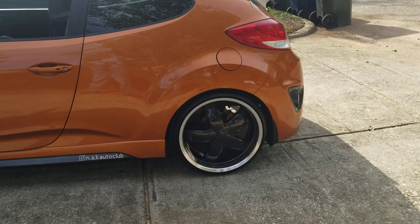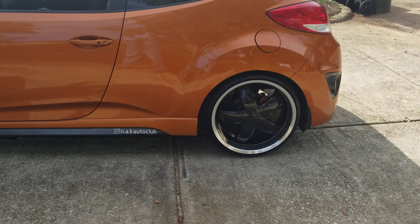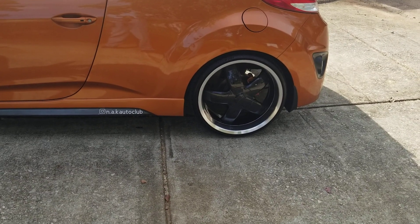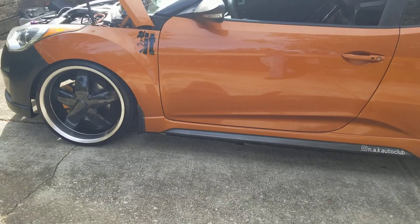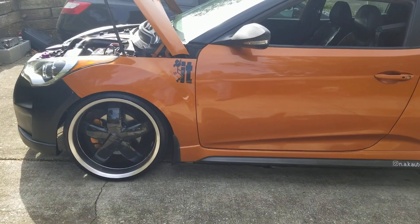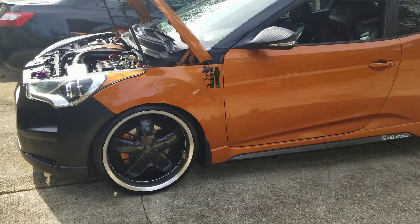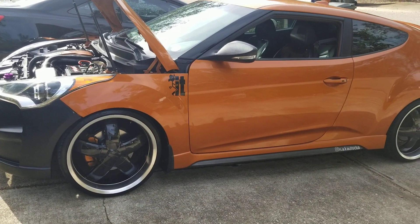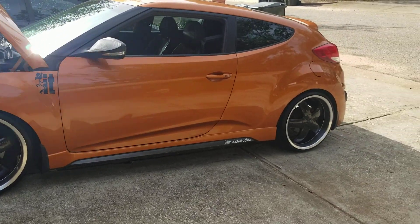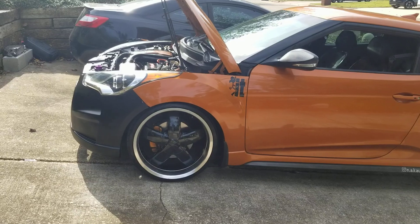Yes, those are 20s, and here in my state I have yet to see those style of wheels anywhere — they're one-offs here. You might be able to find them somewhere else. I know a lot of people are probably going to ask what they are — they're called Avengers, and I found them in a shop here. I have yet to see them anywhere else in the state of Alabama.